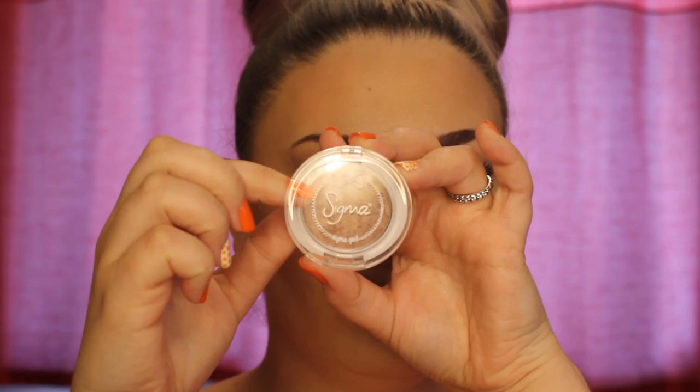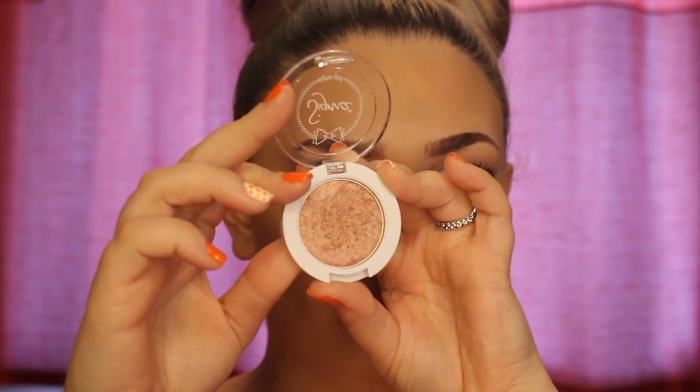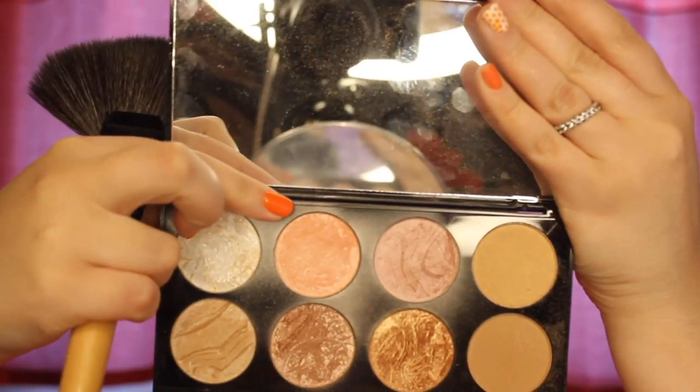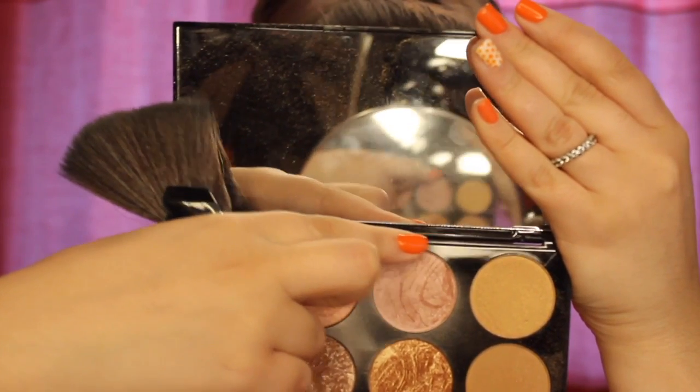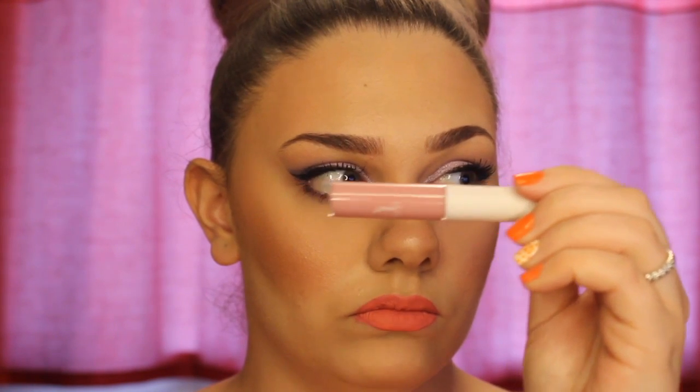After that I'll be removing all that baking powder and going in with the Sigma Sweet Thing Spotlight Powder, applying this to the apples of my cheeks just to give it more of a dewy look. Then I'll be going in with my Revolution Highlight Palette and using that purple pinky highlighter just to keep the colours balanced. Moving back to lips — because the colour was a bit bright I went back in with my Sigma Curious Tea Lip Gloss, applying this just to add more of a gloss instead of it looking so matte.